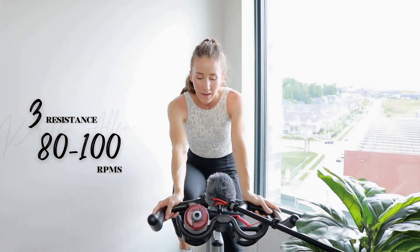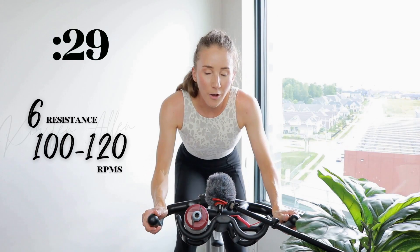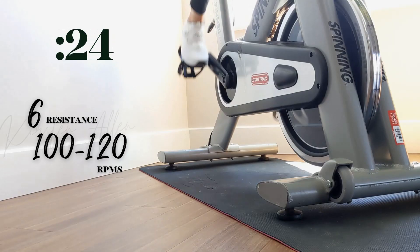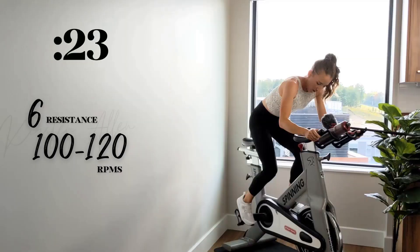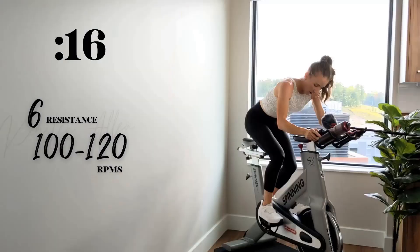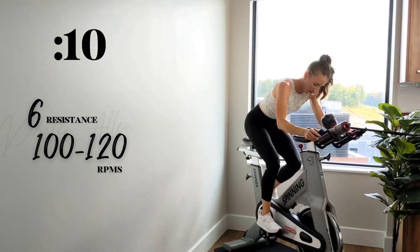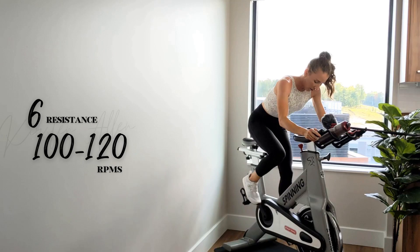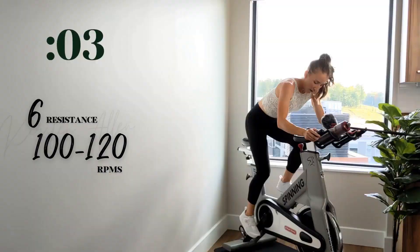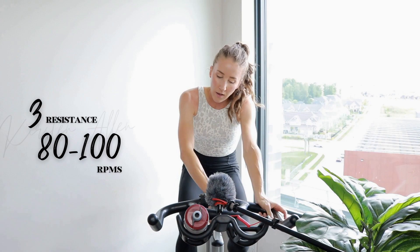Now we're rising — final rep, in three, two, one — come on, go hard! You got it, keep that intensity high. A little harder. We got three, two, one — 30 seconds off, grab that water.